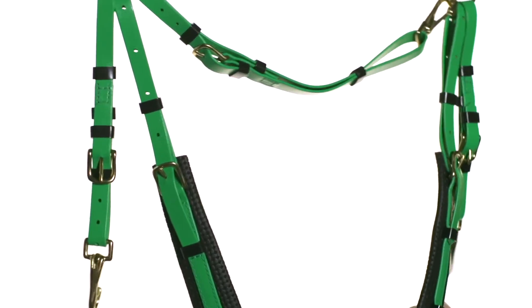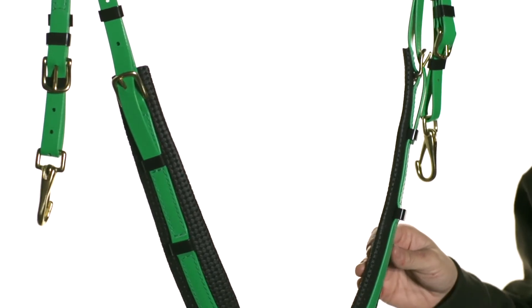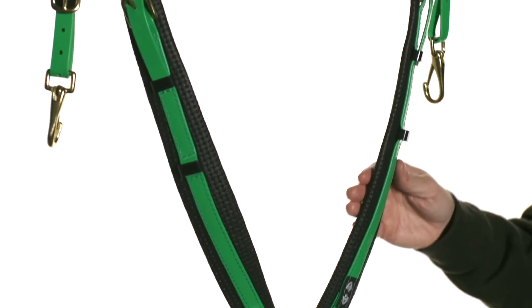This is a very easy to care for item. Simply dunk it in a bucket of water to rinse out the sweat and it will look good as new. This product is going to last you a really long time. The standard size breastplate is extremely adjustable and fits a wide variety of horses. It also comes in many colors. The oversized comes in black.